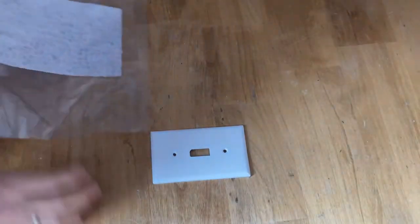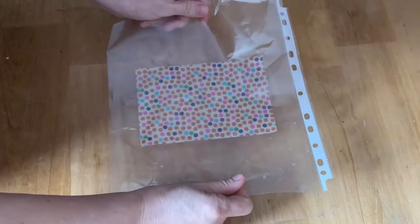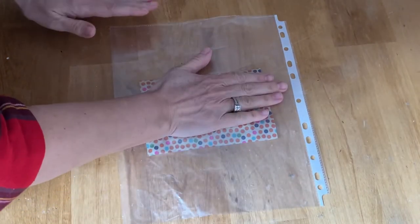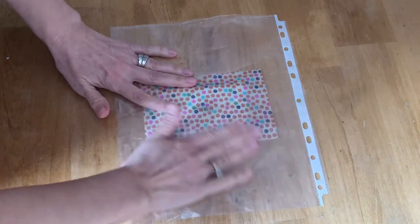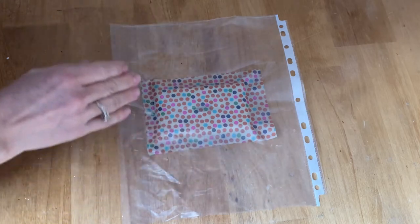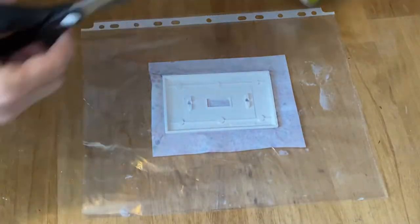Now you're just going to pick up that plastic sleeve with the scrapbooking paper on it and just center it right over your light switch. Make sure that it's even and press it down firmly to get all the wrinkles and bubbles out. Press it all around the corners and make sure it's sticking really well to that Mod Podge, then use a card to press it down firmly.